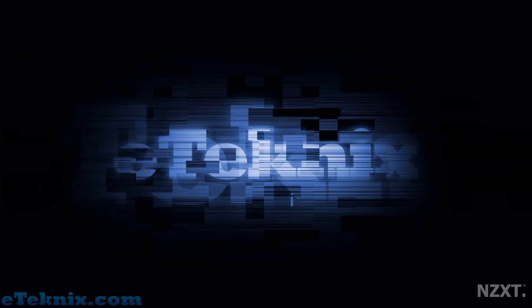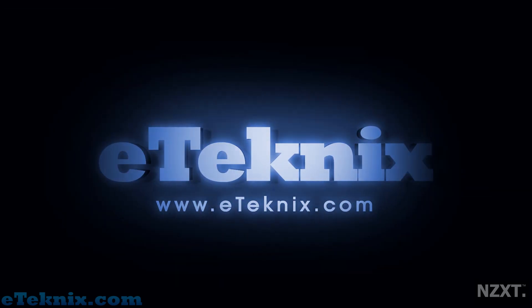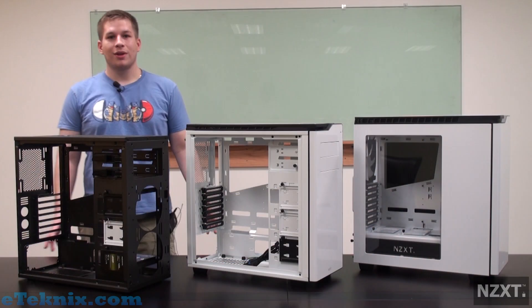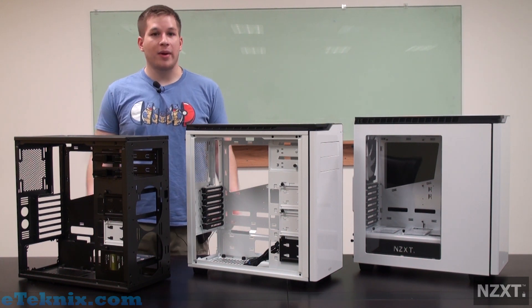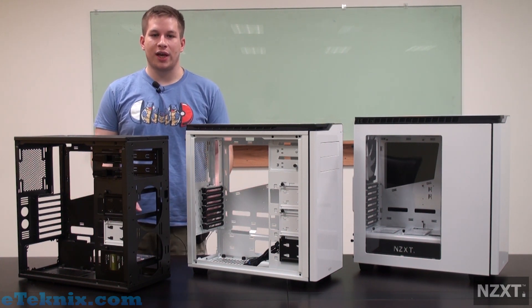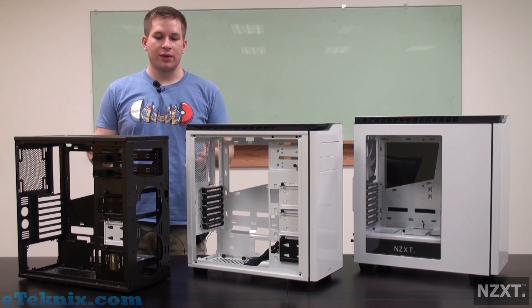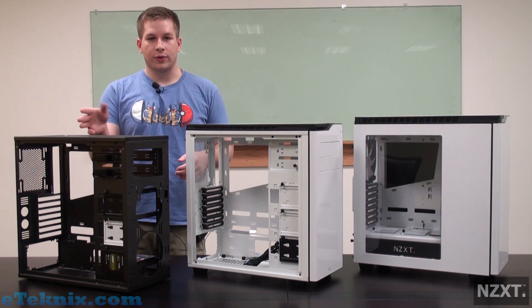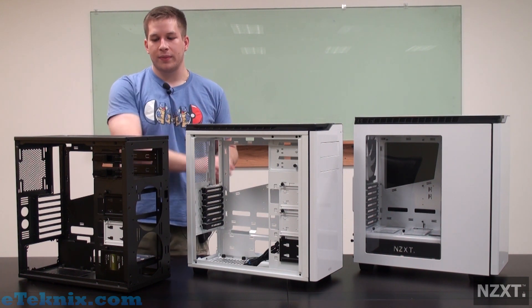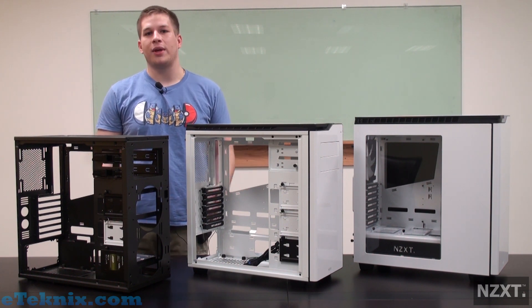Hi, guys. My name's Rob Teller. I'm one of the product managers at NZXT. My responsibilities include the interior specking of the chassis and just making sure that it's very user-friendly and very feature-rich. Today, we have three iterations of the H440 from first mock-up, second mock-up, and then final MP. We're going to walk through some of the evolutionary changes that we went through when making the H440.